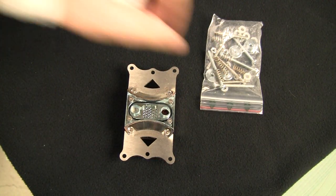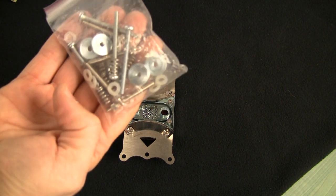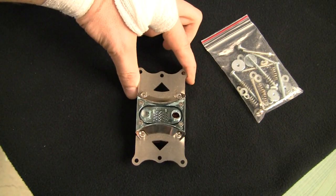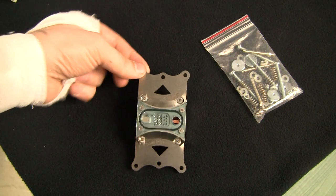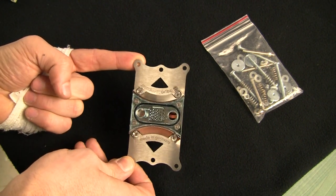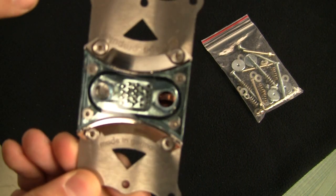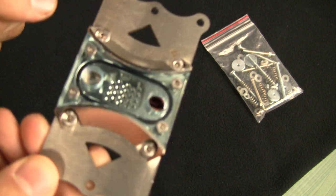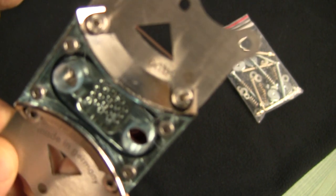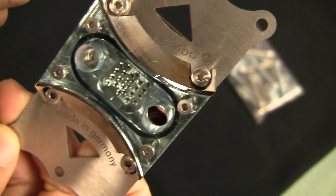Alright, this is what I have here: a bag with a lot of screws and mounting hardware, so this one seems more complete. And the block itself — the design is pretty nice. I really like how it looks. Let me try to bring it closer; hopefully the focus will stay. It's a pretty elaborate design and I really like how this looks.